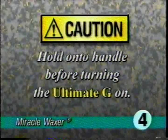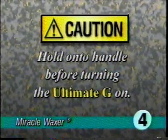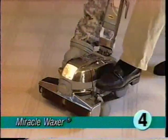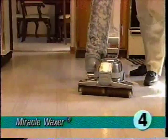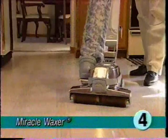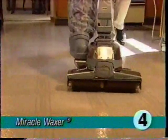Then spread the wax with the floor buffer. Make sure tech drive is in neutral before you turn the ultimate G on. Grasp it firmly by the handle — the floor buffer tends to move forward when the unit is on and the brush is in contact with the floor. Turn the ultimate G on and lower the brush as far as the toe touch control will allow to spread the wax. Move the ultimate G over the floor as though you were cleaning a carpet, using slow steady strokes.